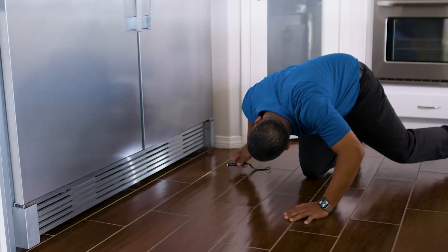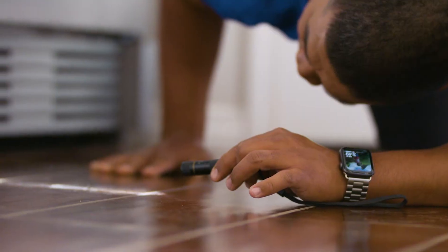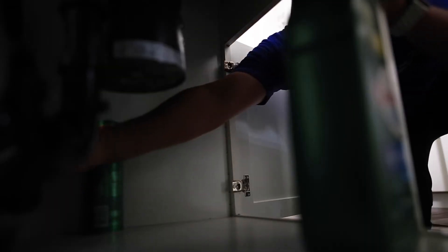Now that we've identified that the leak is coming from inside the home by isolating the valves, we have to turn the valves back on and come back inside to check for any leaks. Seeing that these leaks are not going to be showing themselves out in the open, they're probably going to be behind an appliance or underneath the sink. Everything looks okay in the kitchen.